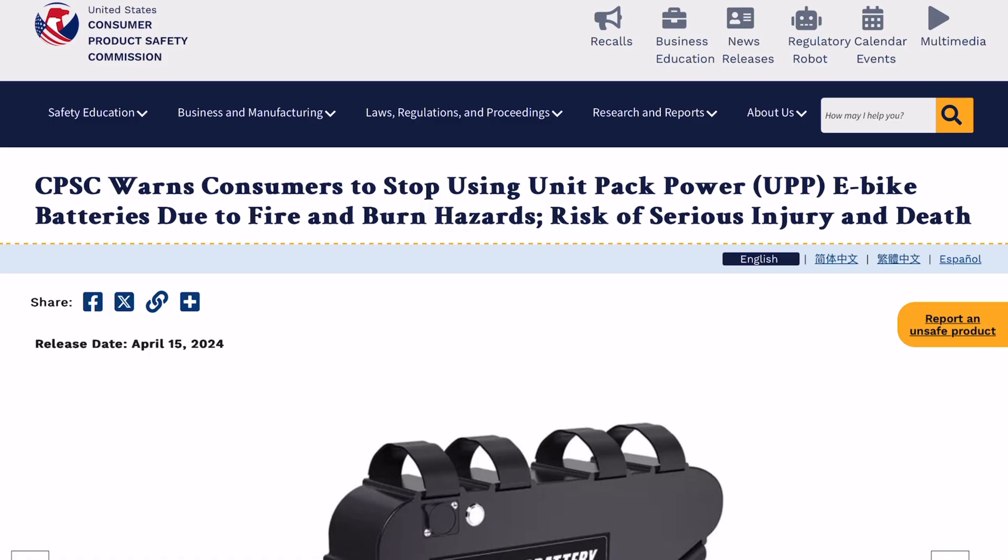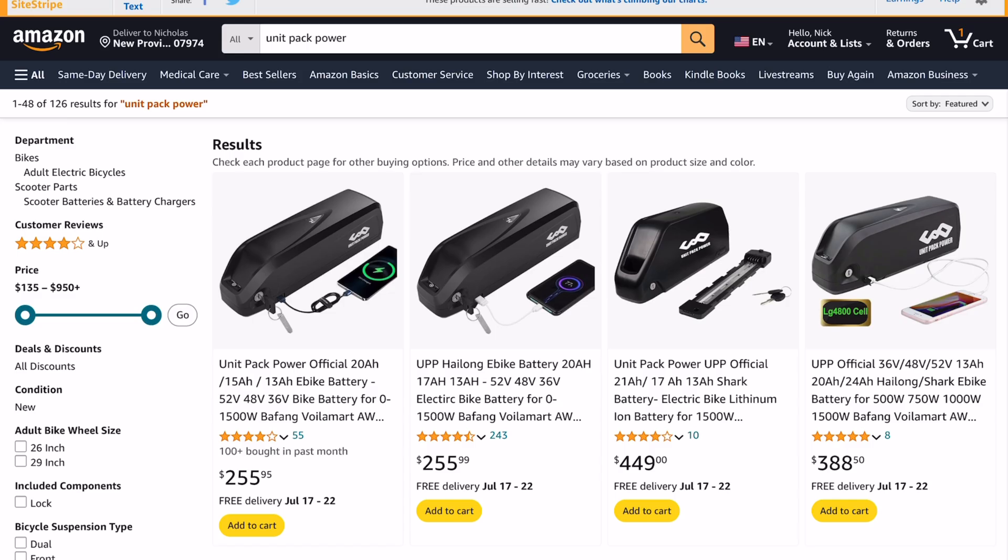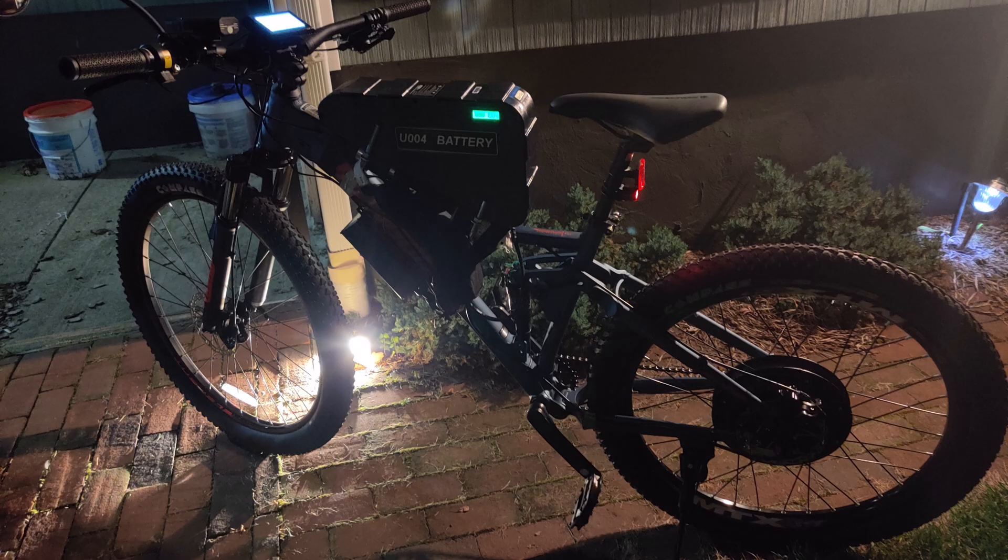I just wanted to make this video about Unit Pack Power after seeing this warning from the Consumer Product Safety Commission about a battery I personally had. It's very tempting to buy one of these batteries on Amazon — fast delivery, super cheap compared to the competition — but just be aware that there is a price you ultimately pay for budget batteries: it comes in the form of safety risks, low quality cells that degrade quickly, and unknown factory quality control. If you've used or still have Unit Pack Power batteries on your current bike, let us know your thoughts and experience in the comments below. If you enjoyed, I appreciate a like and subscribe, and I'll see you in the next one.